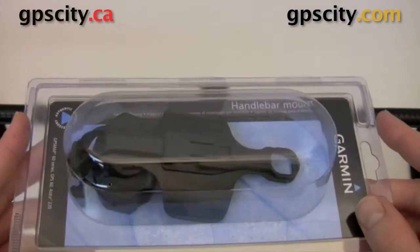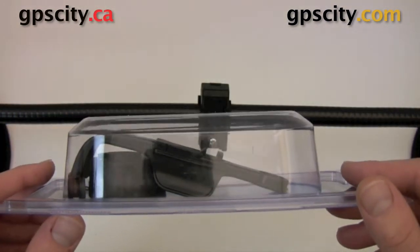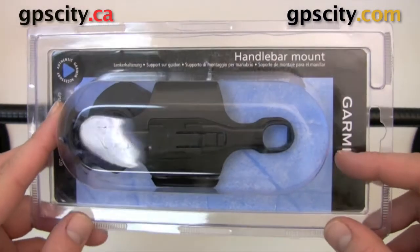Hello, Jesse here with GPS City. I have the Garmin handlebar mount for the GPSMAP60 series units from GPS City. I'll show you how this mount works.